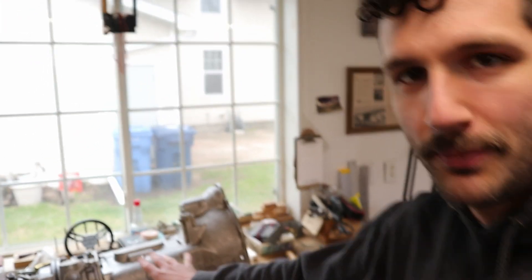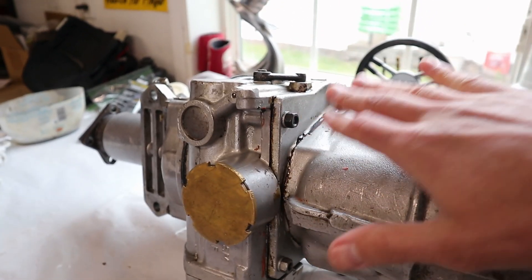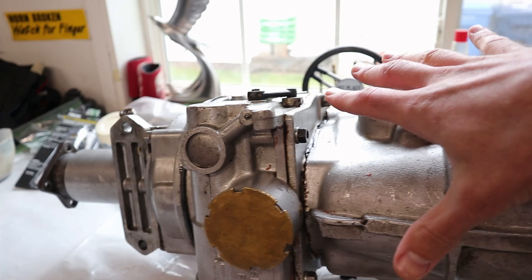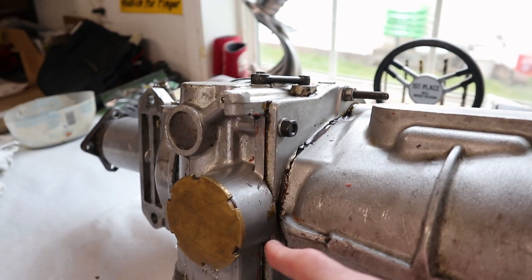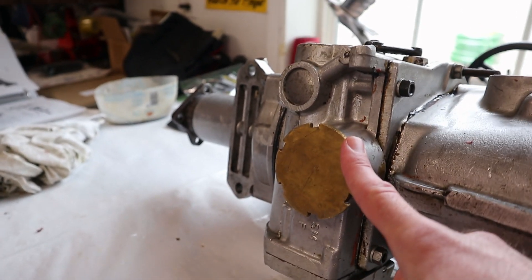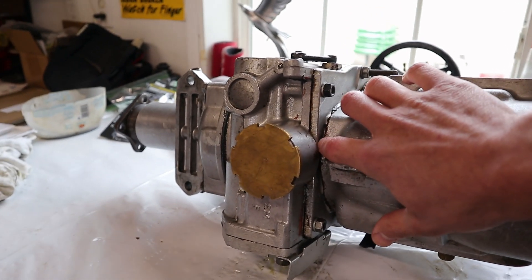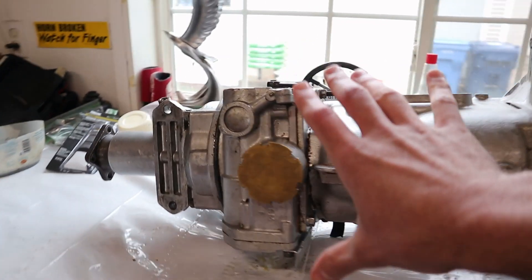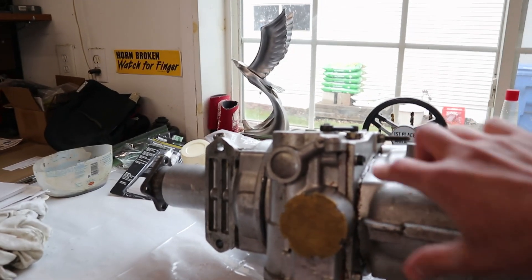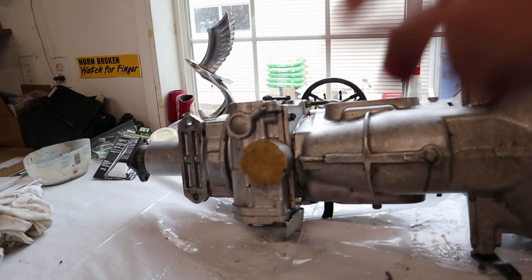I'll show you what we're eyeing up here. The spot we believe is leaking is right on the backside behind the main portion of the transmission. There's a plate that adapts the overdrive to the gearbox itself, and it seems like it's leaking right in this area. This brass cap is kind of hard to get tight. That may have been leaking a little bit, but it seemed like it was coming from higher up. So we're going to work on getting the overdrive slid off the back of the transmission to examine that gasket.